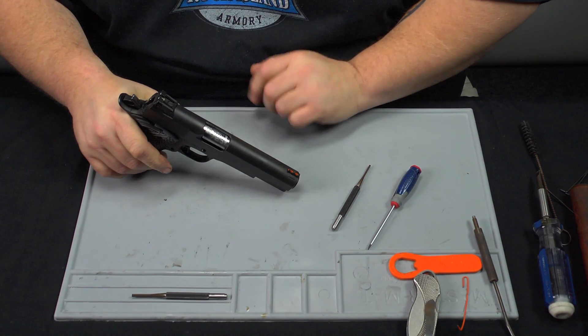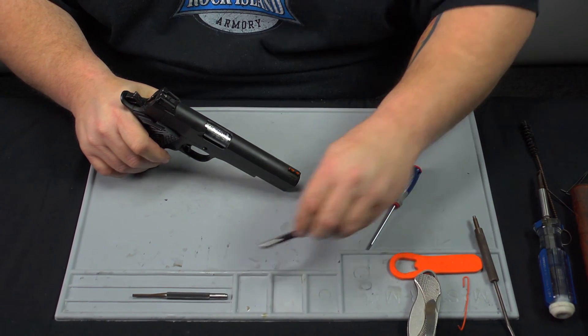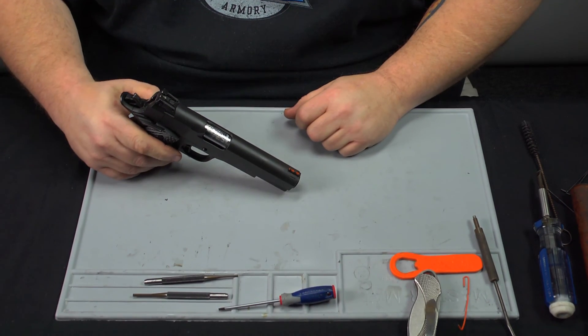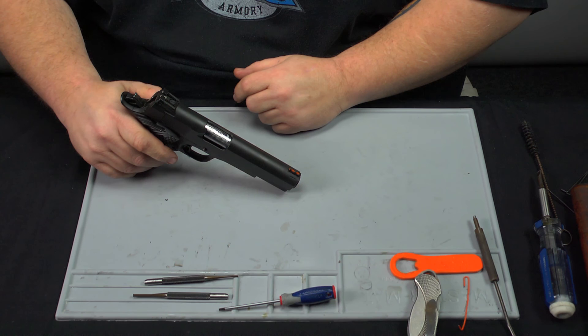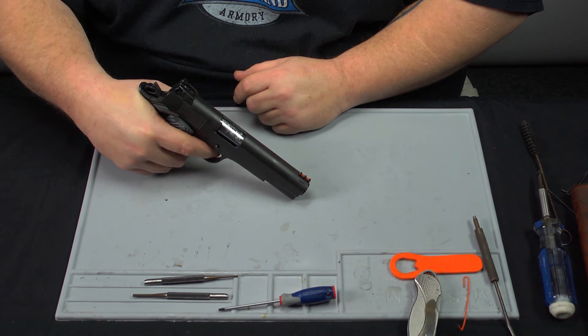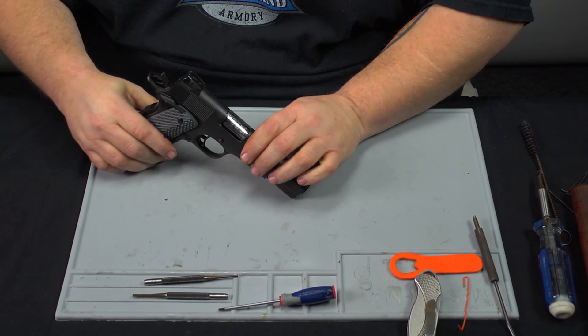Push forward. Now we have the firearm reassembled. Now we're going to go through the safety functions of the firearm to ensure everything's working properly. First, make sure the hammer is cocked back, push up on the safeties, and make sure the thumb safety works properly. Then bring the thumb safety back down.